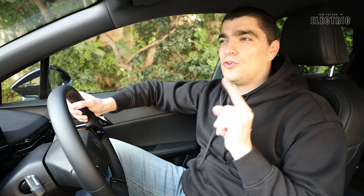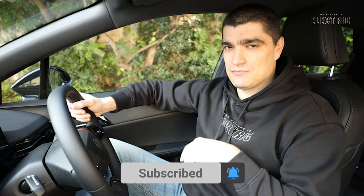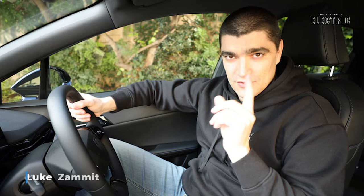Today we're going to be diving into that and more. I'm also going to be giving you my opinion on which battery size you should get for this vehicle, so stick around for that. Make sure you hit subscribe and the notification bell so you are notified the next time we upload another EV tech focused review. I'm Luke, and this is The Future is Electric.